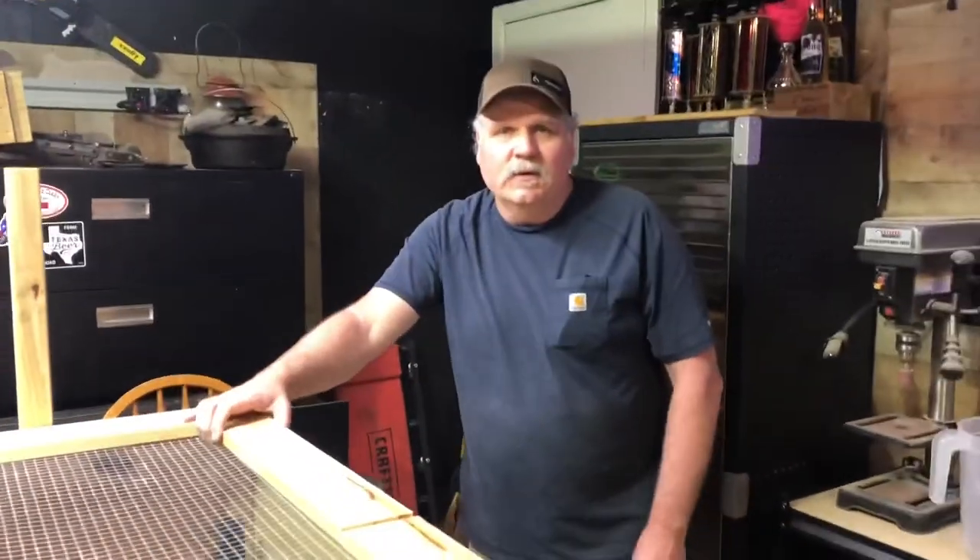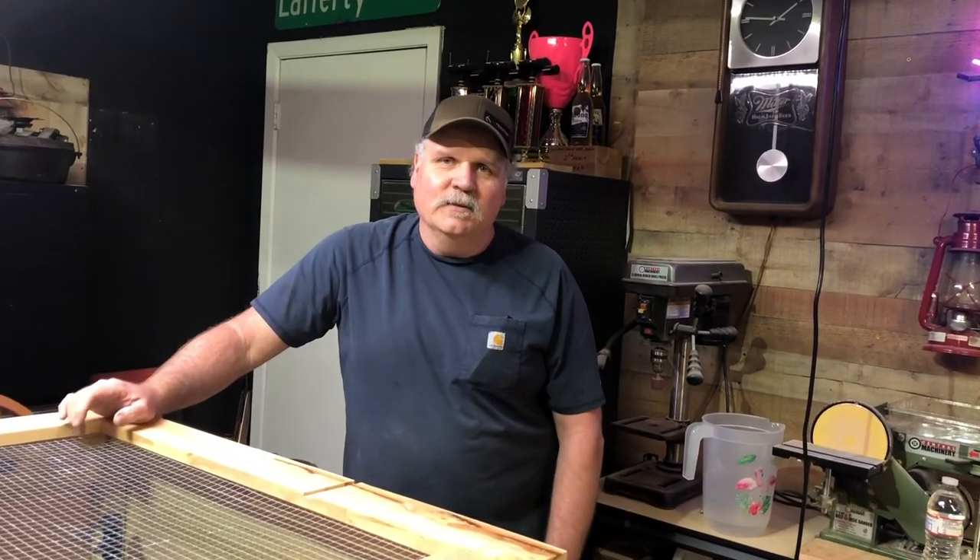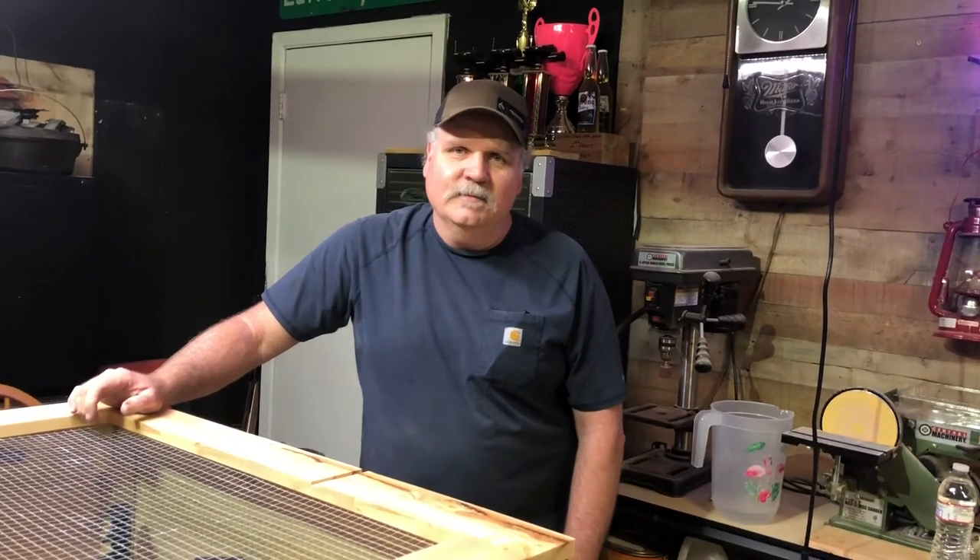That's about it — one quail brooder, cheap and easy. I hope y'all enjoyed the video and maybe learned a little bit. It's my first one ever built, but it's a fun little project using scrap wood and stuff laying around the house. Until next time, we'll see y'all down the road. By the way, it's RG's birthday — happy birthday!